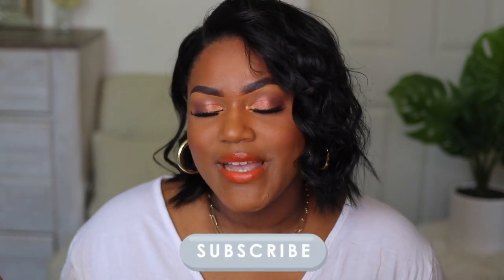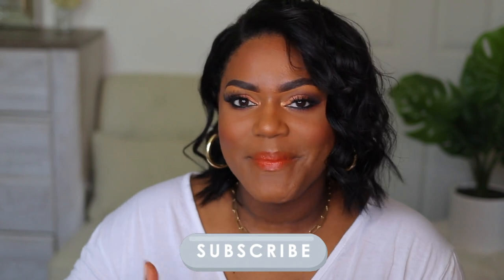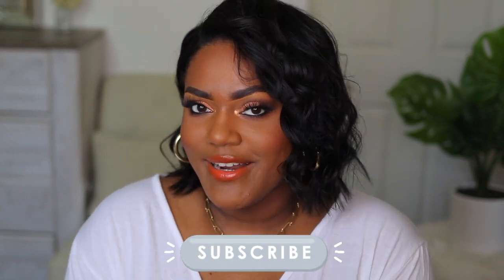Hey girl, welcome back to my channel. So today's video is going to be a full face of black-owned makeup. I'm so happy to be doing this tutorial. I got to play with some of my favorite products and you guys get to see this amazing tutorial. If you want to see this entire makeup look, keep on watching. Don't forget to subscribe to my channel down below and give this video a thumbs up because it really helps support my channel, and I'll see you in the tutorial.